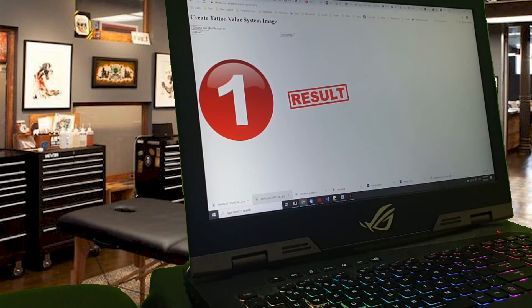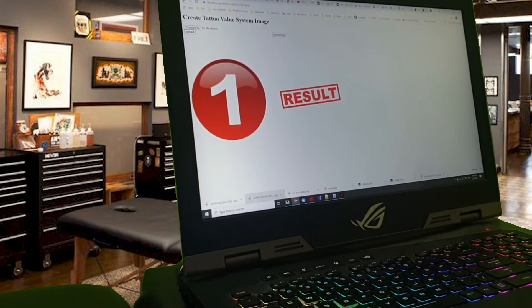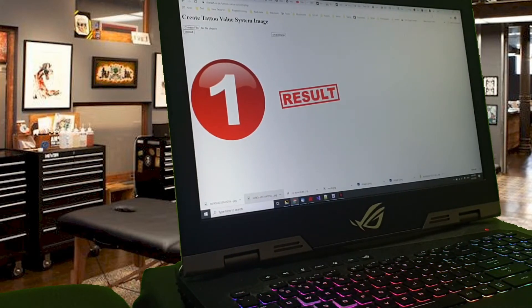Welcome to this little video just to show you how to use our tattoo value system image tool. You get to this page by going on to our website and navigating under our video section to the tattoo value system video, and when you click on the link you come to this web page. It's very simple. At the top you'll see a heading and then a little button that says choose a file upload.